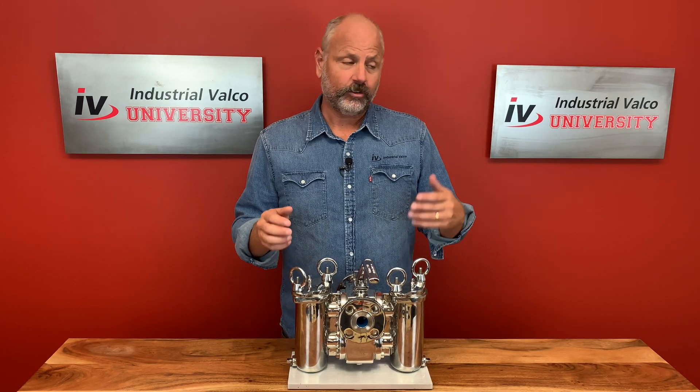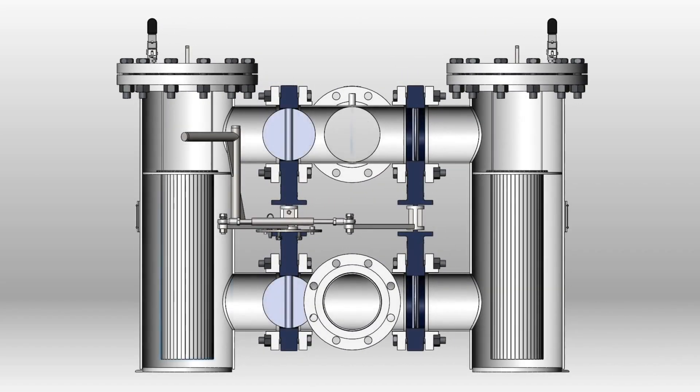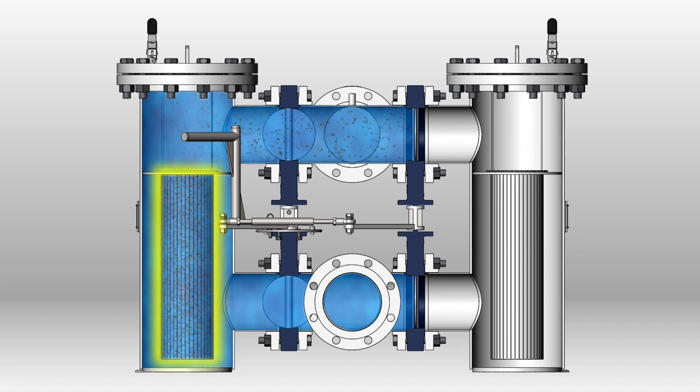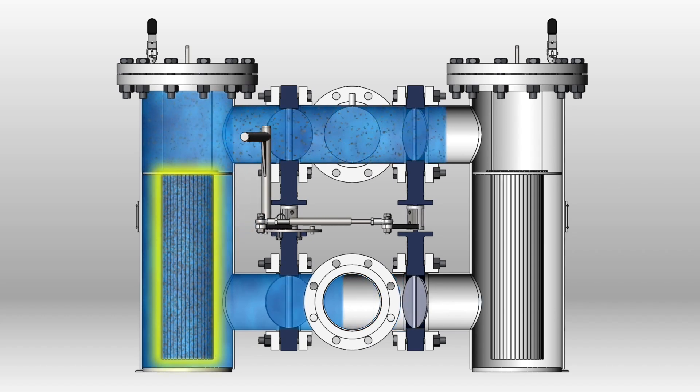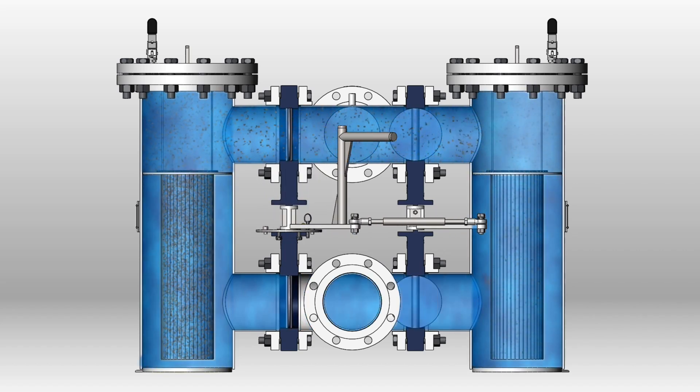But before we show you how it works, let's quickly talk about where it comes from, who uses it, and what's different from a traditional Y strainer or basket strainer that you already know about. The duplex strainer, or twin basket strainer, is a type of filter built into a fuel, oil, or water piping system, and it's used to remove large particles of dirt and debris. The system also contains a valve handle placed between the two baskets to divert the flow of liquid to one strainer while the other strainer is being cleaned.